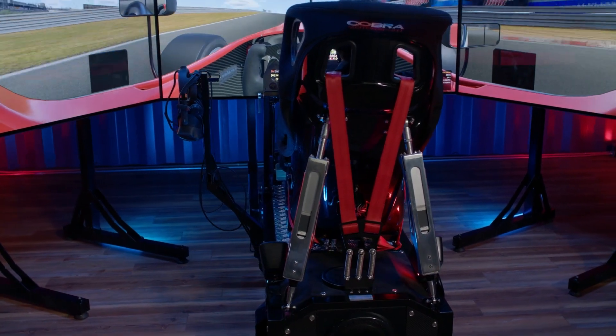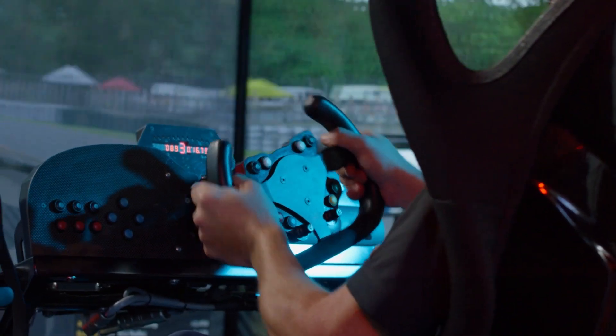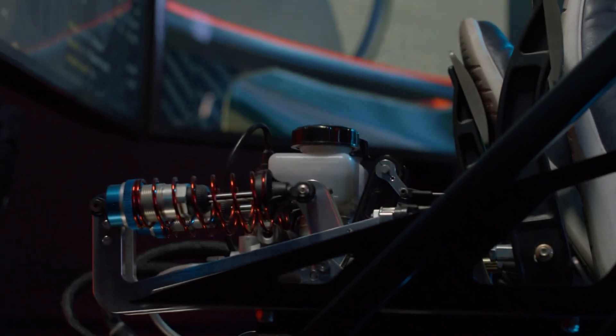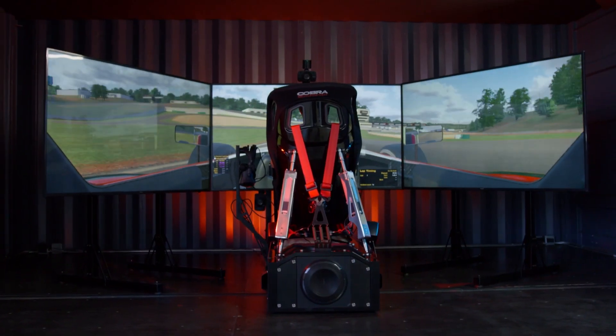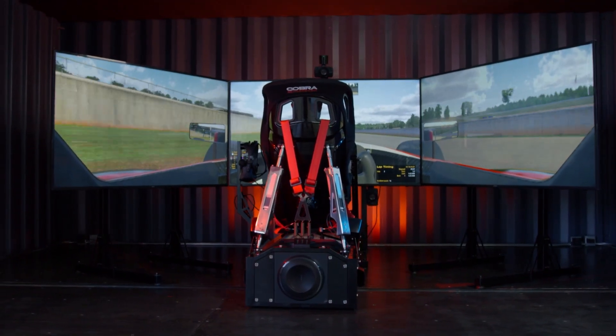What does a high quality setup mean? It's a few things, like having a high quality direct drive steering wheel that gives you a lot of feedback and feel. Then next you want to have really good pedals that give you good braking feel and feedback, good throttle feel. One of the easiest ways to do that is to get a turnkey package with somebody like CXC Simulations in this Motion Pro 2.